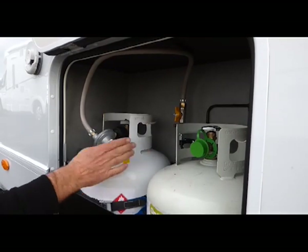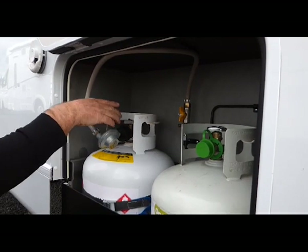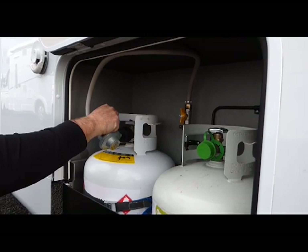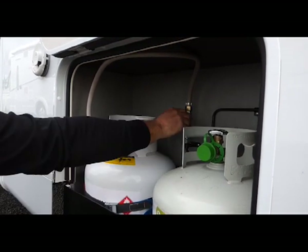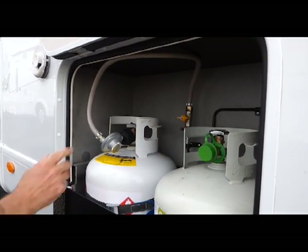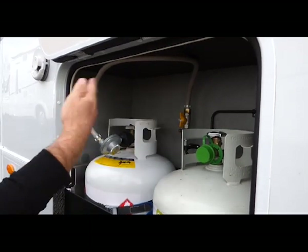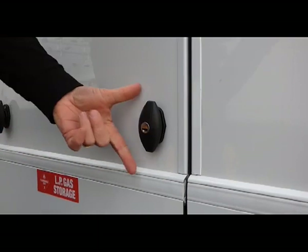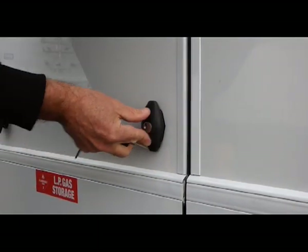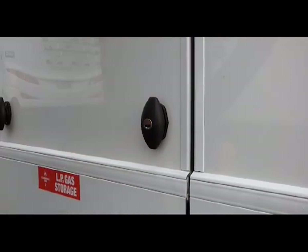There are two 9kg LPG gas bottles. We have one connected. On is anti-clockwise, off is clockwise — or you can just turn it on or off at the switch. We turn it off when we drive and turn it on when we arrive at our destination. To lock this, hold it out, turn the key, push it in, and it's locked.